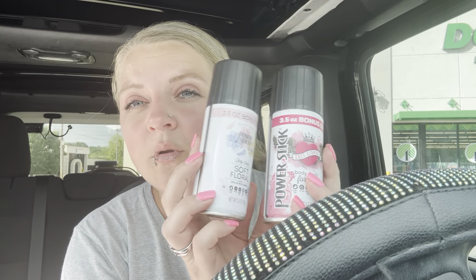I got the Pear Stick body spray for my daughter — this is the soft floral scent and then this one might be different packaging. I really like these. I'm wanting to find the other one that's out that everybody wants to get — I can't remember the name of it right now.